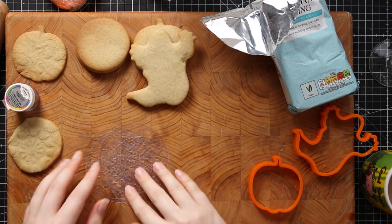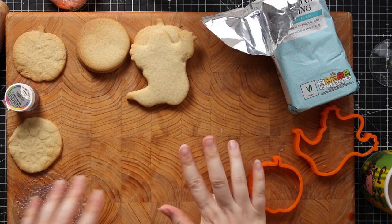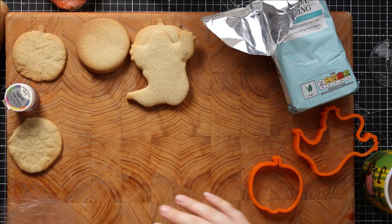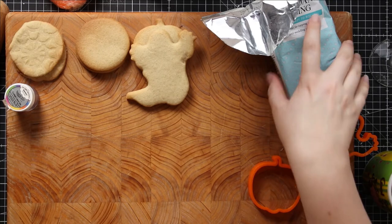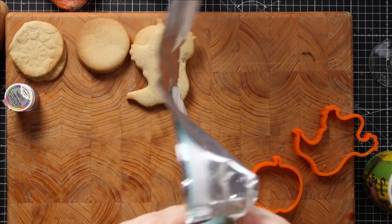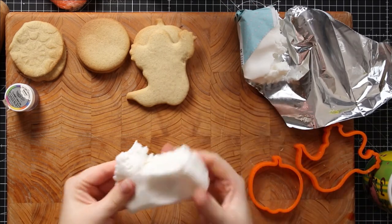I'm going to start with the white ones because I don't want any of my orange dye getting on the white icing. I'm going to take some white fondant icing — this is just ready-to-roll fondant icing — and move it about with my hands for a little bit to get it more pliable and easy to roll.